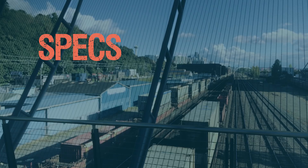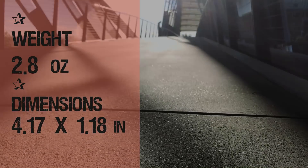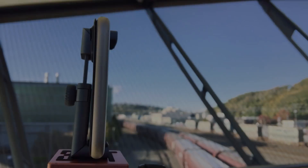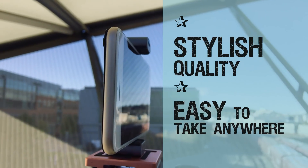The specs. It weighs 2.82 ounces. The dimensions are 4.17 by 1.18 inches closed. The Manfrotto Twist Grip Universal Smartphone Clamp is a stylish little stabilizer, quality made in Italy and easy to put in your back pocket and take anywhere.